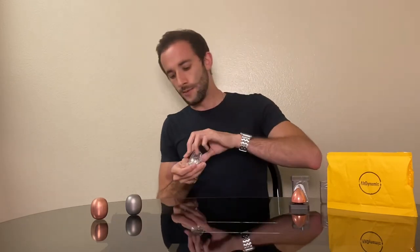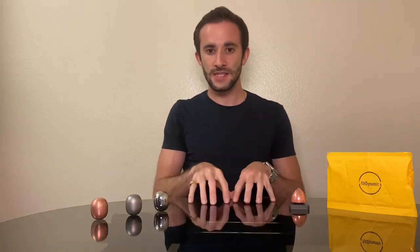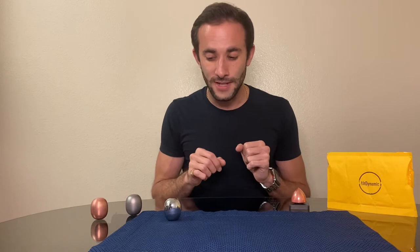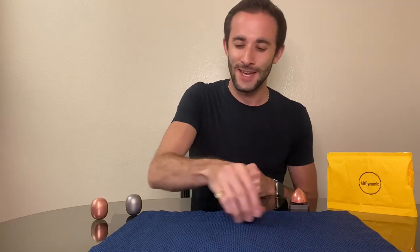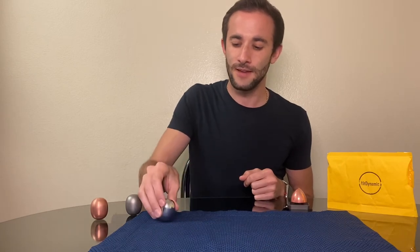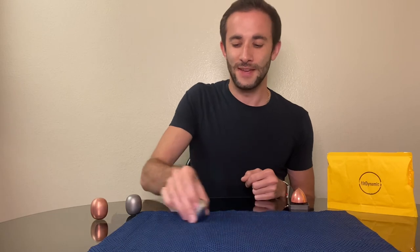One more thing I really enjoy with them is you can play a fantastic and fun little game. The super egg is always able to stand up by itself — so much so that you can roll it and it will stand up by itself too, if you've got the right technique. I'm still working on it, but let's give it a go. You just go like this — oh, very close. We'll try one more time. And you can see it's a great little game to see if you can get it to stand up right on top. You can count how many rolls it takes. It's definitely addictive.